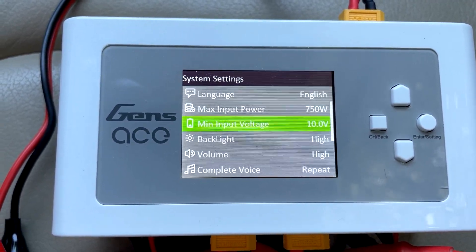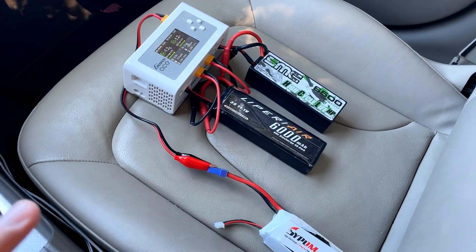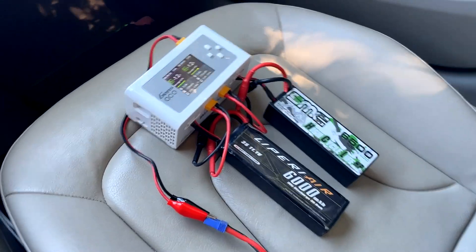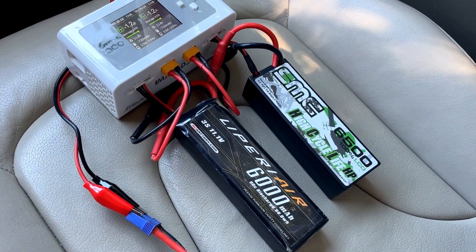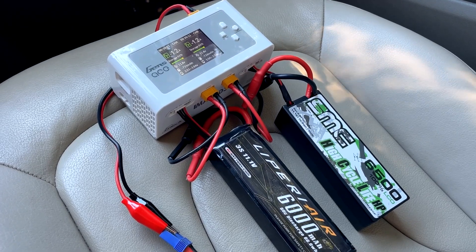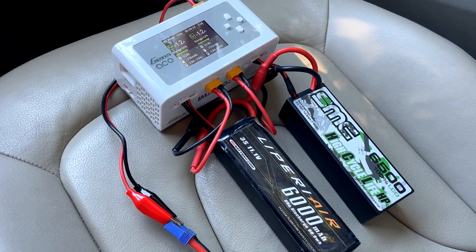I just wanted to do a quick video — maybe you have a charger and didn't even realize it had a DC input, so definitely check it out. I'm literally just driving down the road discharging these batteries, I can keep an eye on them, and it saves me from not maintaining my batteries properly. I'm really particular about keeping them at storage voltage — I want them to last. I have a LiPo that's over eight years old which still works almost as good as the day I purchased it. So maintaining them is important. As soon as I'm done with my speedruns, I go ahead and discharge the batteries. Thanks for watching, please subscribe, give me a like, and I'll see you on the next one.